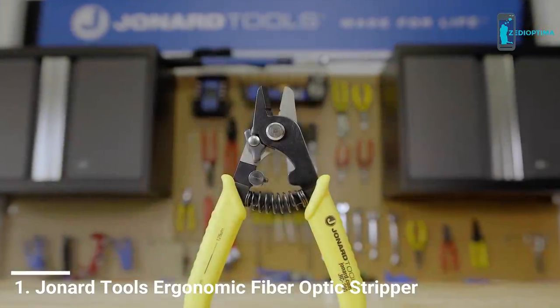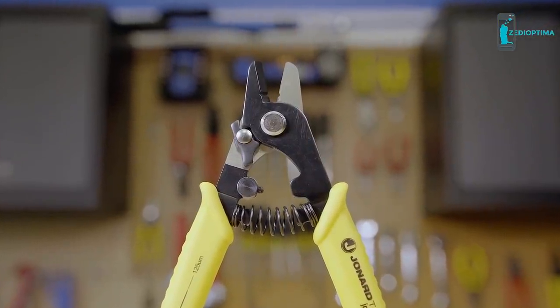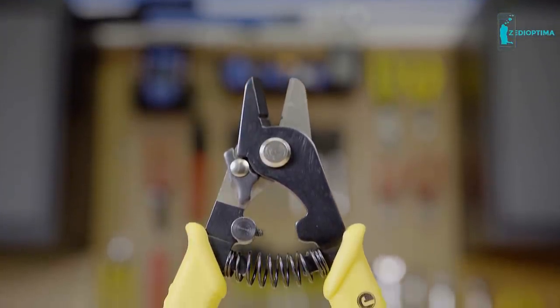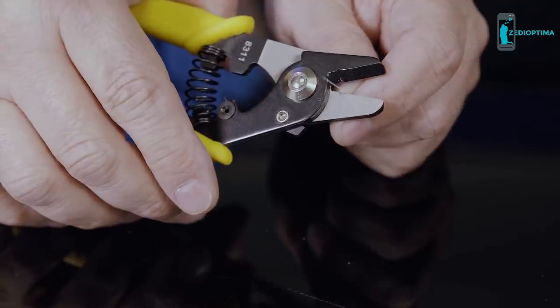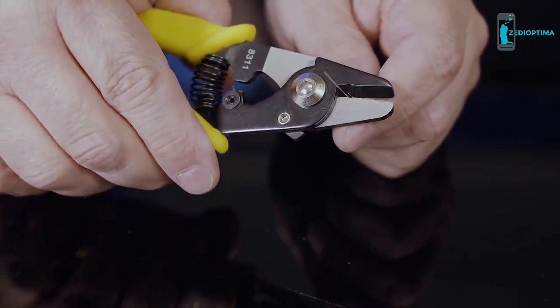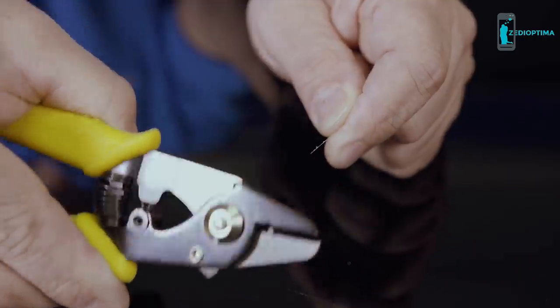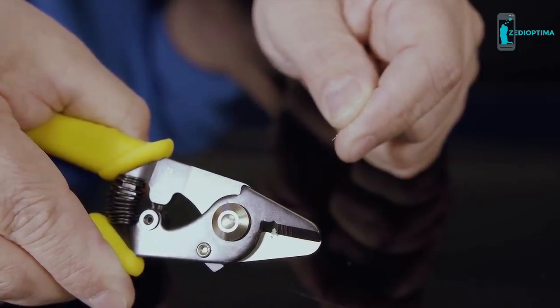The Jonard Tools JIC-200 Fiber Optics Stripper is designed to strip the 200 micron acrylate coating from 125 micron fibers. The precision-made stripping hole minimizes the possibility of nicking or scratching the glass fiber. The ergonomic handles aid the user and reduce the risk of repetitive stress disorders. To use: place the 200 micron fiber into the stripping hole, squeeze the handles together to close the jaws, and then move the tool away from the cable. Note that the jaws do not have to be held at a 30-degree angle to cleanly and safely strip the fiber.